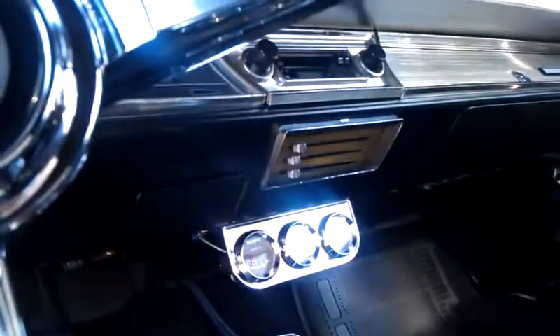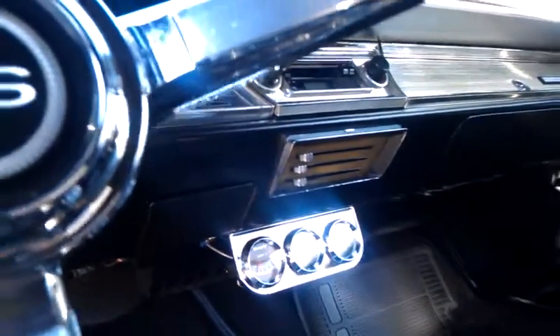We're going to replace the heater lens — as you can see it's faded out. Other than that, the interior is just about perfect. That's what we're going to do on the inside.